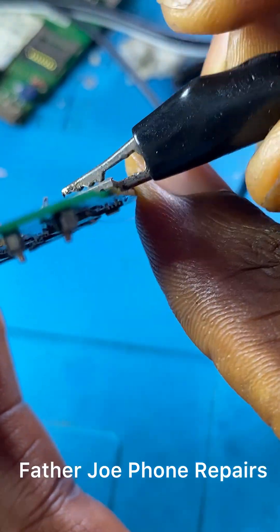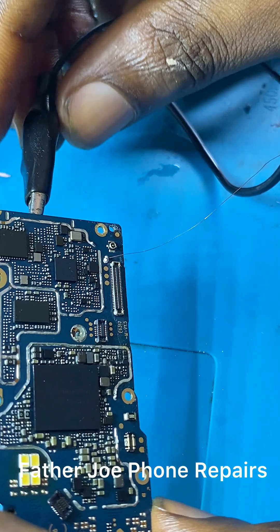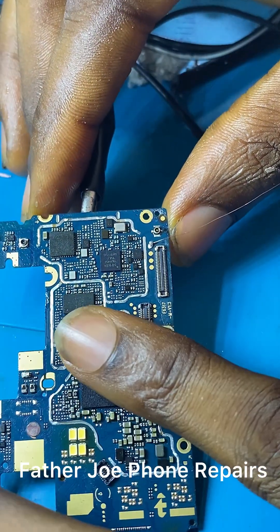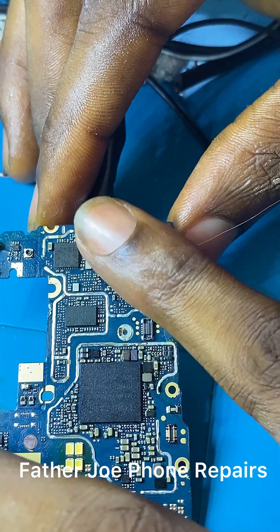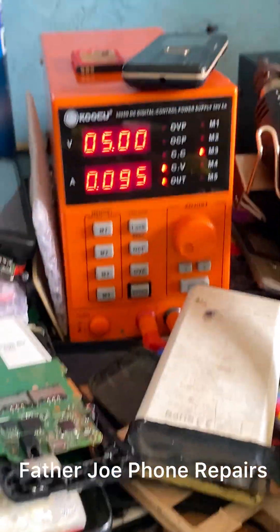I want to see if I'll have 4.2 output voltage to the battery — I want to be sure that the charging IC is working. If it's not working, I will check it and change it.